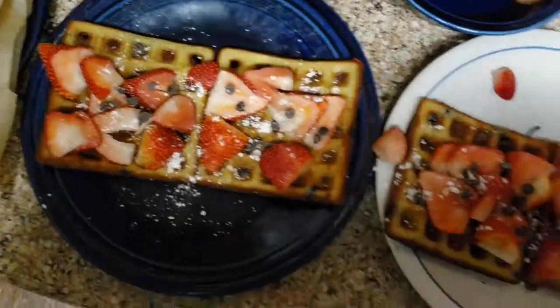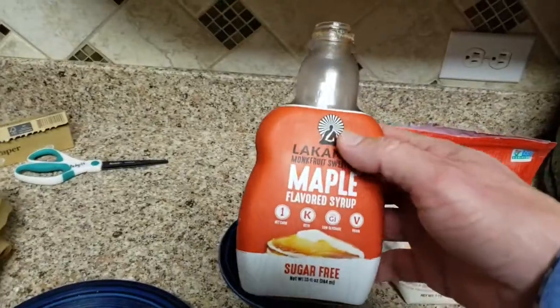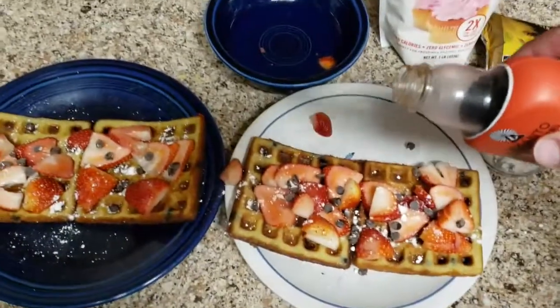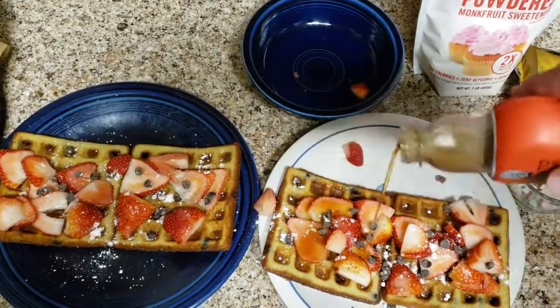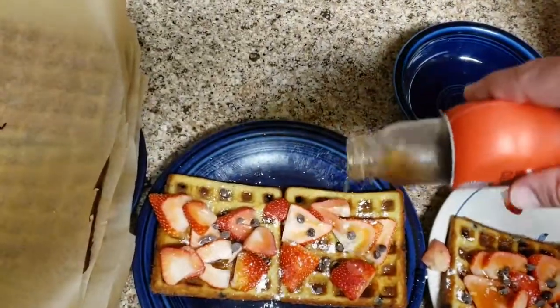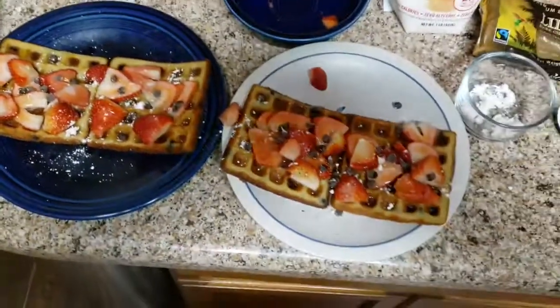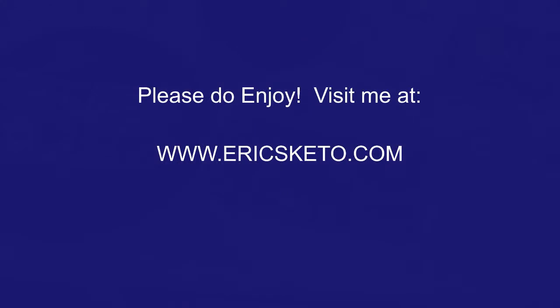This is 285 calories per waffle, so sometimes the kids will just eat one, sometimes I'll just eat one, sometimes we eat two — it really depends on what you're eating for the rest of the day. I just lightly put on the syrup; I don't use a whole serving, you really don't need to. They're really sweet by themselves. Thanks for watching — check out ericsketo.com.